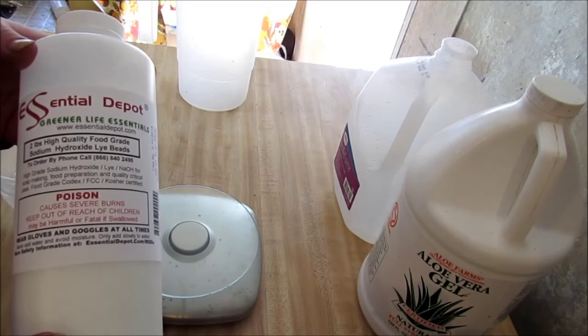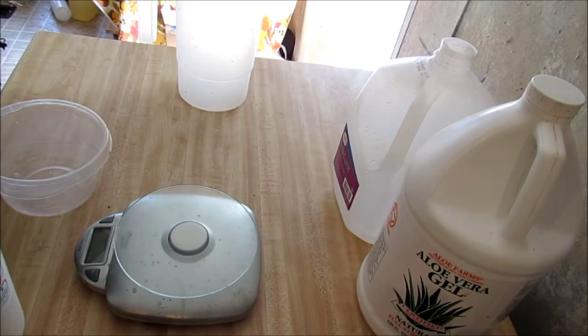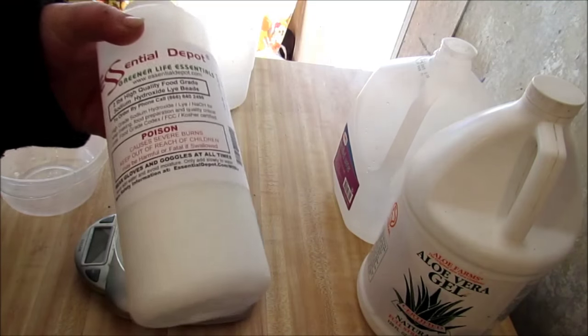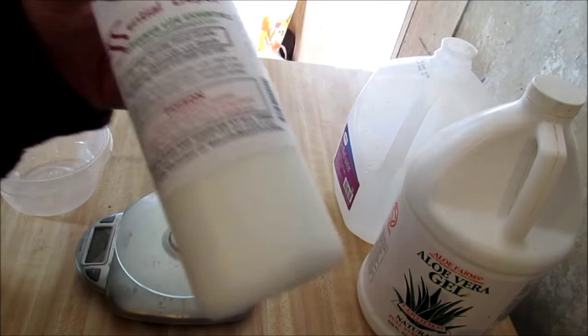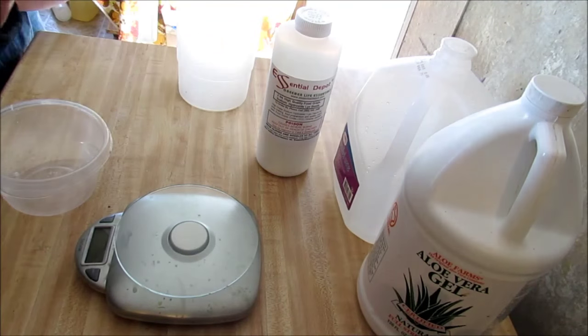You can get lye at a hardware store, but that kind is the Drano drain opener lye. This food grade lye is much better — use this lye. The next thing you're going to need — what I use is a mixture of aloe vera. This is 100% organic certified natural aloe vera gel. I either use the aloe vera gel or the aloe vera juice that you can get. I got this from a vitamin shop but I usually get my aloe vera juice at Walmart and it's like six bucks for a big container.